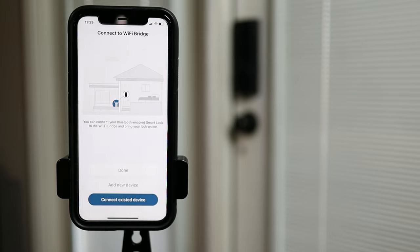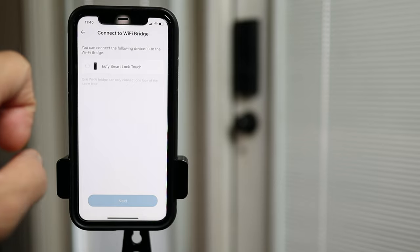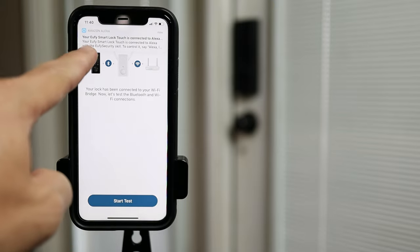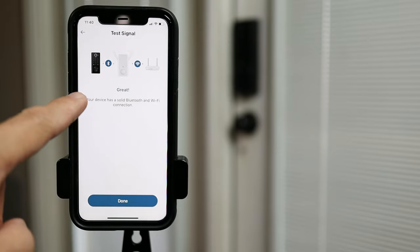Now time to connect our Eufy Smart Lock Touch. Click Connect Existing Device and you will see your Smart Lock. Click on it, click Next, and wait. And if you have Amazon Alexa linked to your Eufy account before, it will be automatically set up. Connection test shows a great connection.